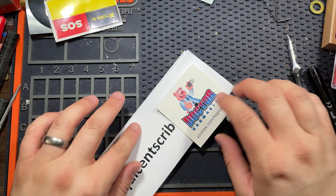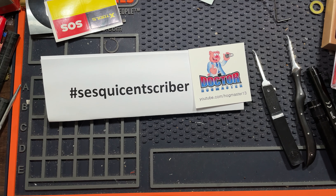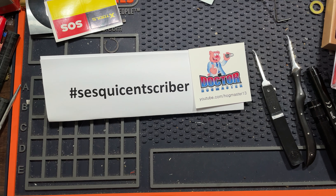All you have to do is post a video of picking a lock wrong. Maybe put 'sesquicentscriber' in the description — I don't think that one's been used yet. This is to celebrate getting over 150 subscribers, which is something I never thought I'd get to. Anyway, there it is. Thank you and good luck.